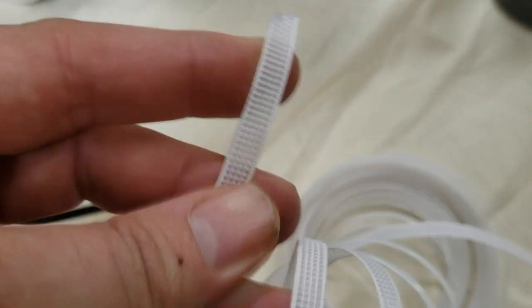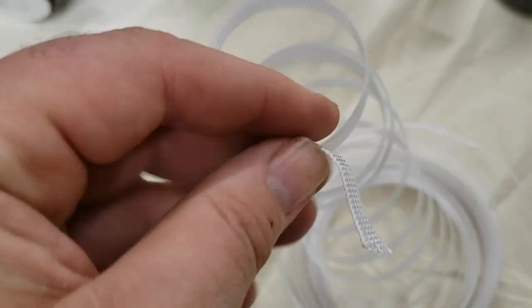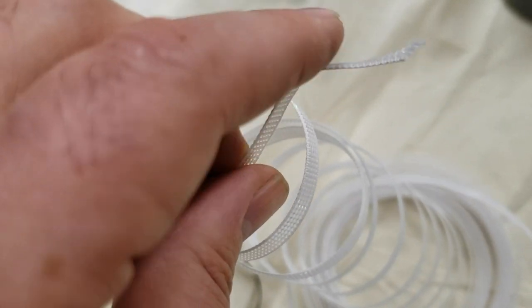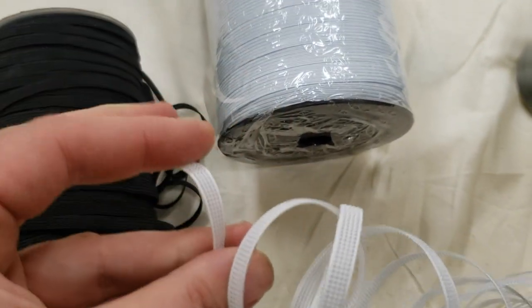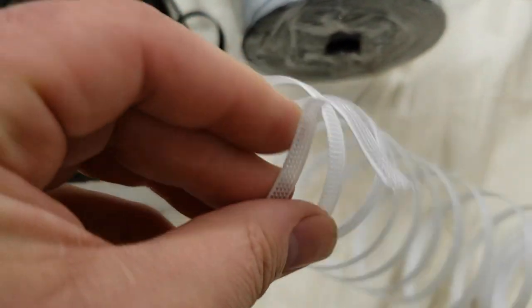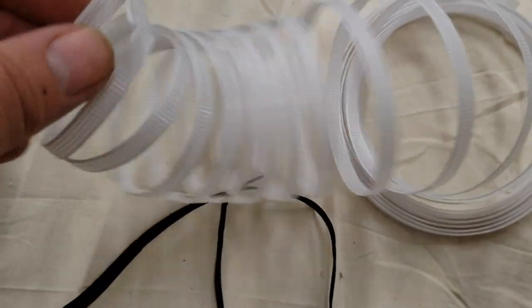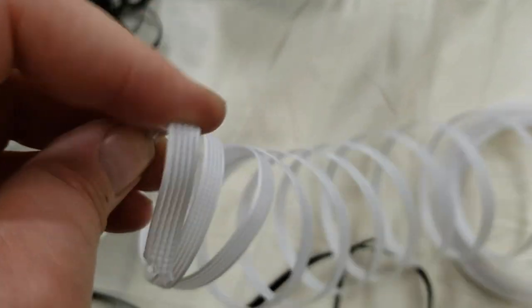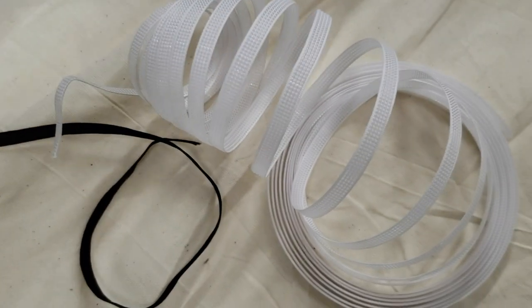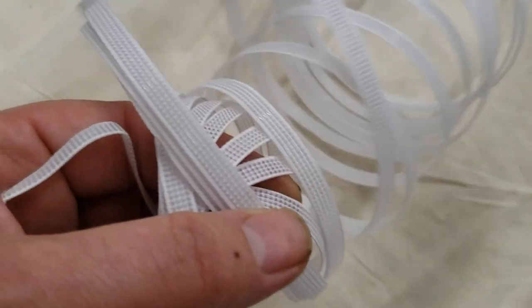For that, you can use regilin boning. If you want to give the mask a shape at the nose, you can use regilin boning underneath. On our website, under corset and bra making supplies, you can find this. They come in two colors — black and white — and in different sizes. They are sewable; you don't need any special machine to sew through them.